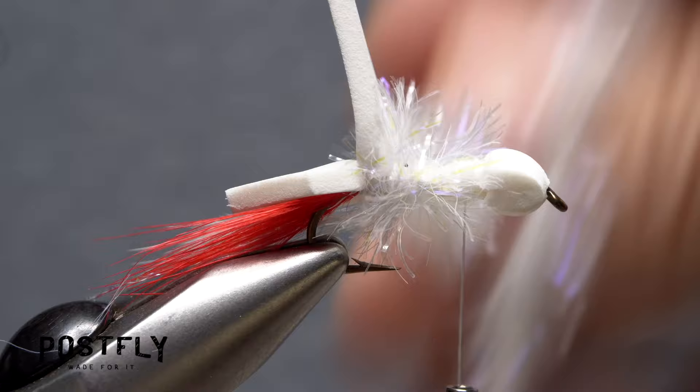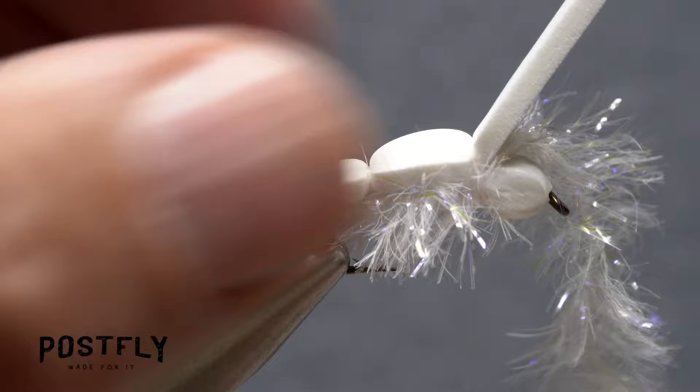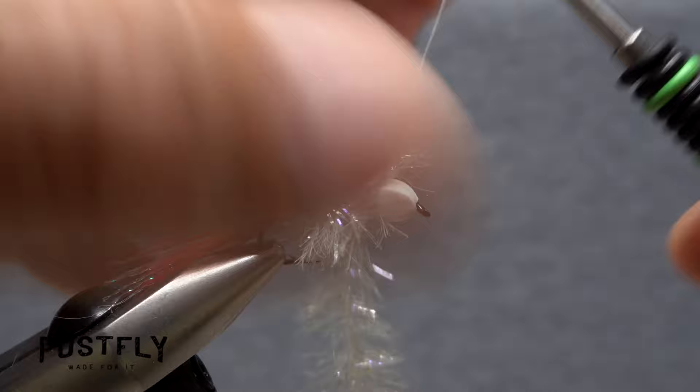Start taking wraps with the chenille, pulling the fibers back as you go. When you reach your tying thread, use it to firmly anchor the chenille, then pull the foam strip forward over top of the chenille and take several good firm thread wraps to secure it. Reach in with your tying scissors and carefully snip the excess forward pointing portion of the foam off close.